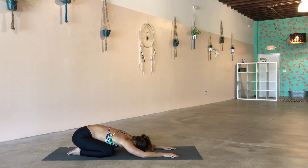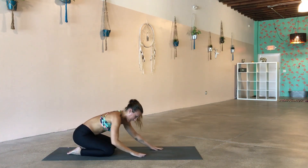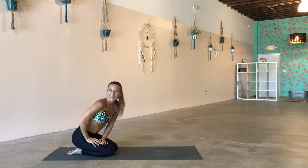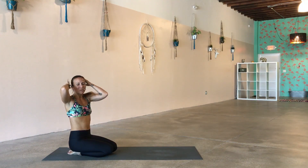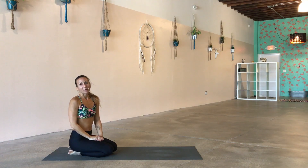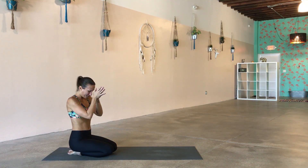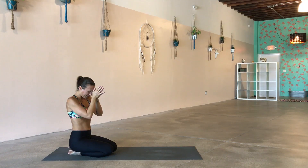Inhale. Feel free to stay here longer if you like. Feel free to take a savasana if you like. But babies, that is it — you got a little workout in, you got a little yoga in. I hope you enjoyed it. Again, keep following us, keep hanging out with us if you do like what you see. Thanks for joining. Namaste.